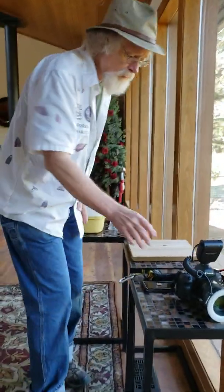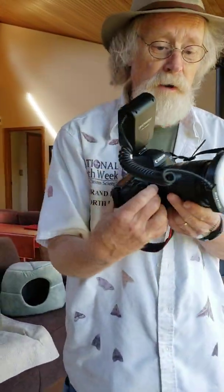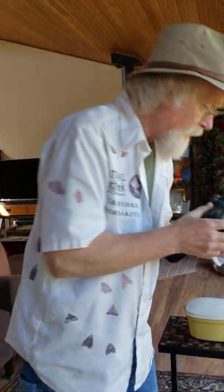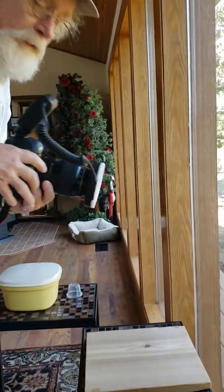Here's where I do all my photography. When I first started out, this is kind of what I used — a big old Canon camera with a macro lens on it and a ring light. I would focus on the moth and try to get a picture.